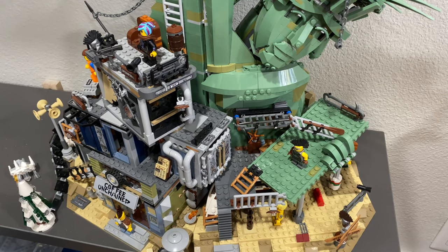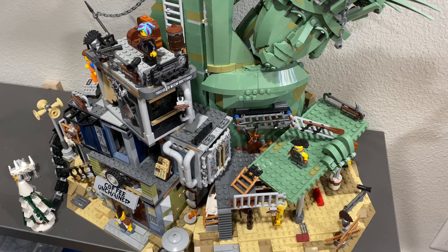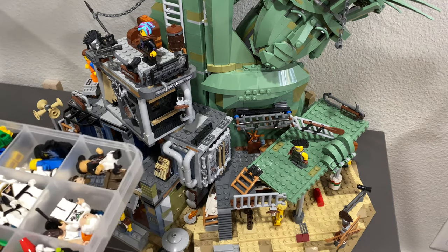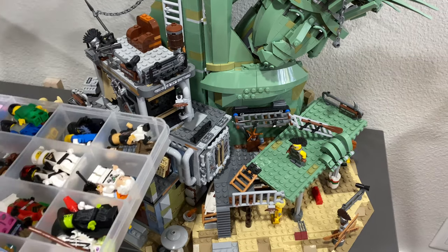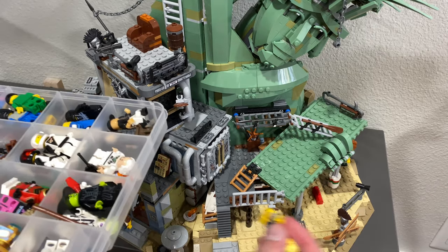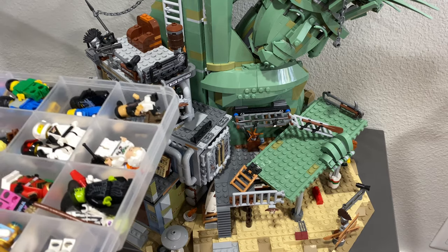So one thing I sadly recommend is that you take those figures off, because it really does make it a lot harder to clean, especially considering the figures are such a big part of the set. It's sad to see them get so dirty and dusty, and they're a lot harder to clean because they don't have nice flat surfaces to move across. Just take a bin like mine, a plastic one, and start sticking the figures in — it is worth it in the end to keep them clean.